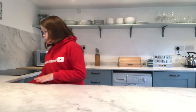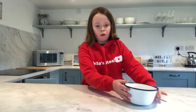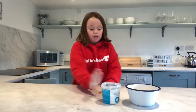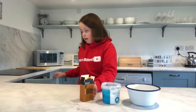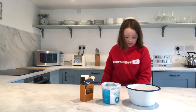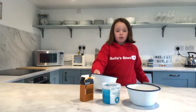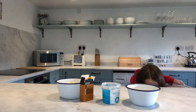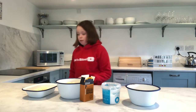It's time for the ingredients. You will need 200 grams of plain flour, 1 teaspoon of salt, a pinch of paprika, 225 grams of cheddar cheese, and 30 grams of parmesan cheese.